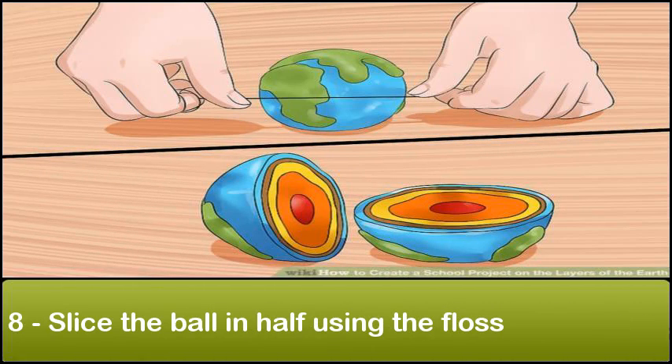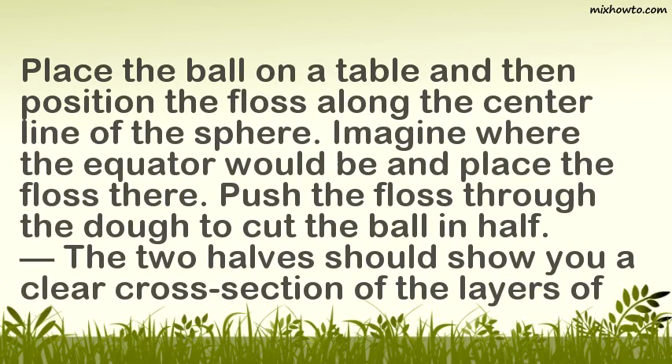Step 8: Slice the ball in half using the floss. Place the ball on a table and then position the floss along the center line of the sphere. Imagine where the equator would be and place the floss there. Push the floss through the dough to cut the ball in half. The two halves should show you a clear cross section of the layers of the earth.